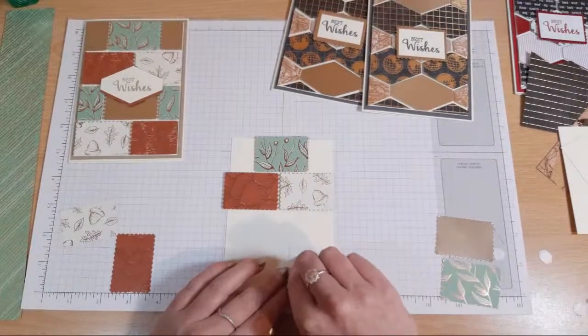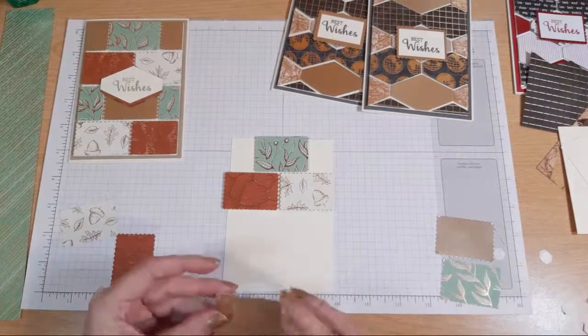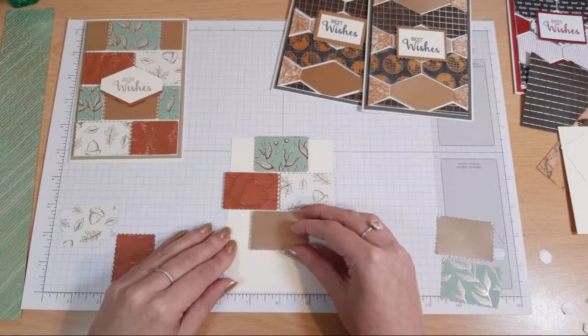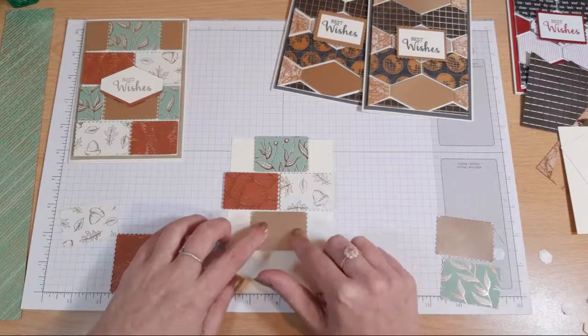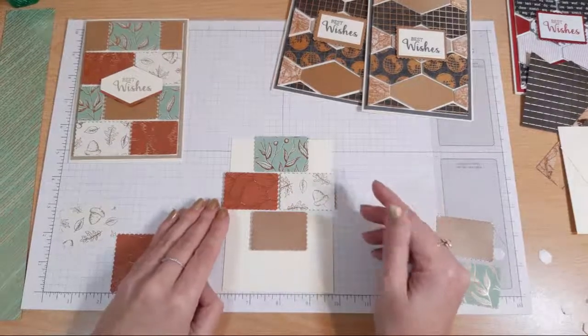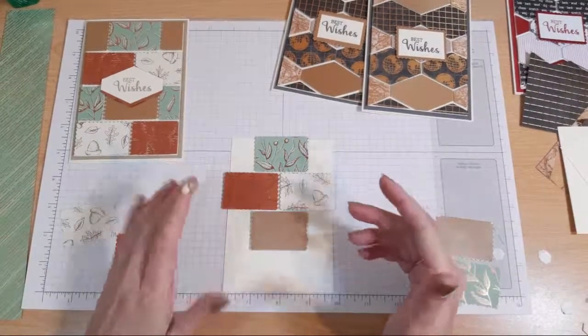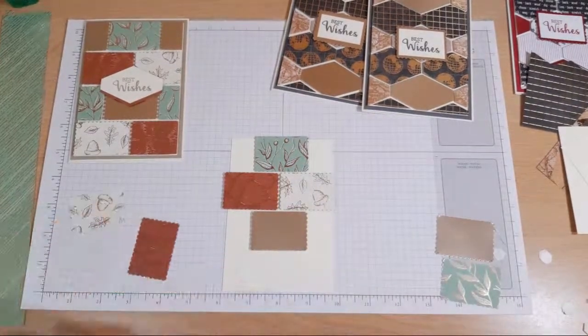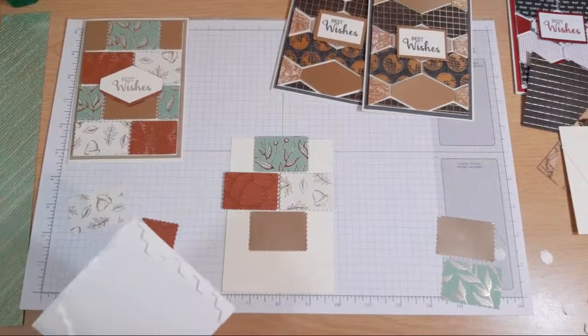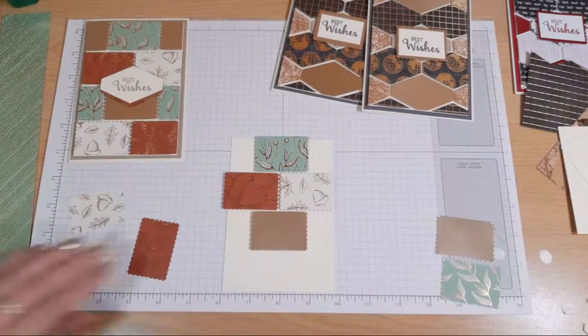So yesterday morning we took part in a team blog hop. I love it when everybody uses the same set in a blog hop, because you never ever find someone doing the same thing. Like 20 people looking at the same set and we all come up with something different. I think it's so exciting to see what everyone else comes up with - I get more excited about seeing other people's projects than I do about making mine.